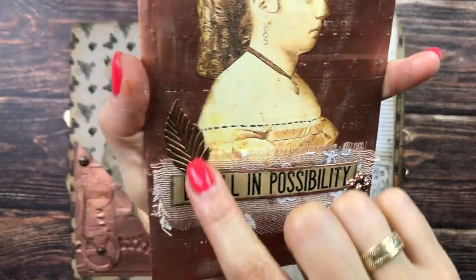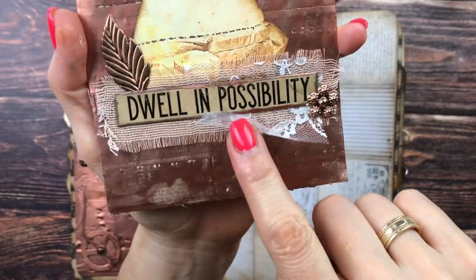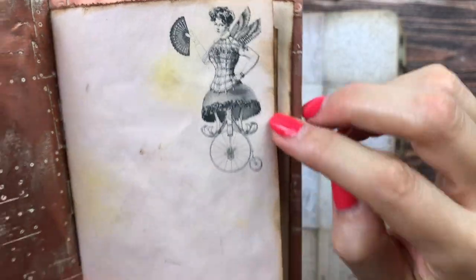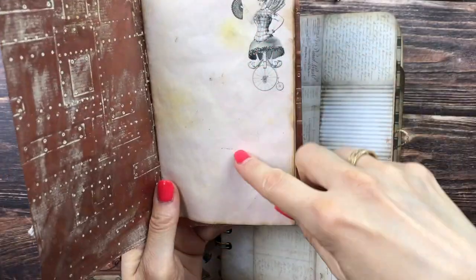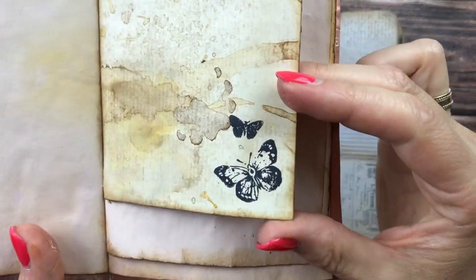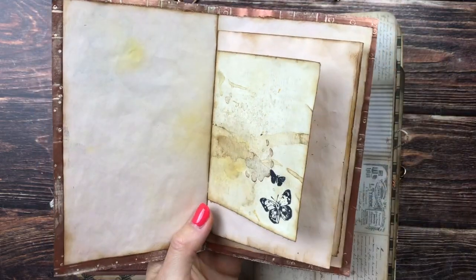I added a Tim Holtz Quote Chip where I took off the backing so it's really flat, added a metal leaf and metal flower. There's some cheesecloth and lace underneath as well. This is an image from the Digital Collage Club that I extracted from one of the cards and printed on my avocado-dyed paper. All of the paper in here is edged with Vintage Photo.